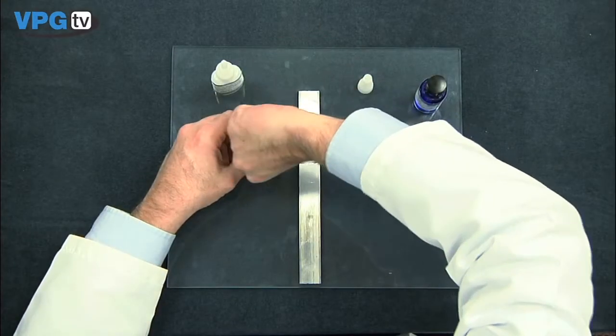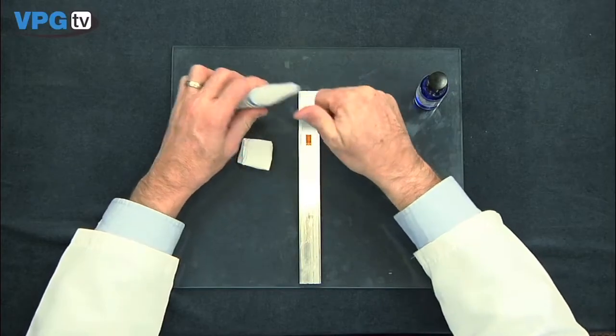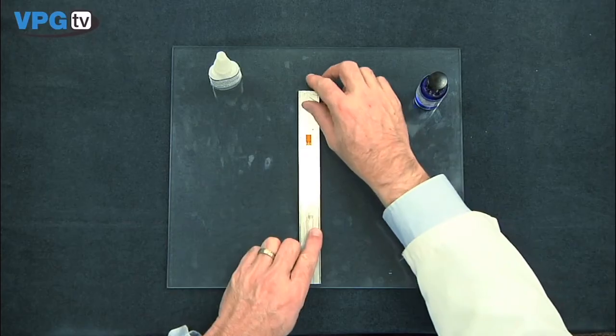Apply immediate firm thumb pressure for one minute. When removing your thumb, apply a twisting action to release your thumb from the beam. Wait an additional 2 minutes before removing the tape back upon itself.